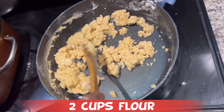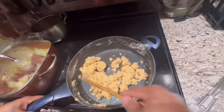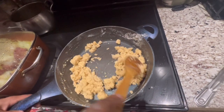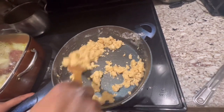So guys, we just threw the flour in here and we start mixing it up. We're gonna turn this up, make sure no lumps are left in it. We're gonna patch this up nice until it becomes brown.